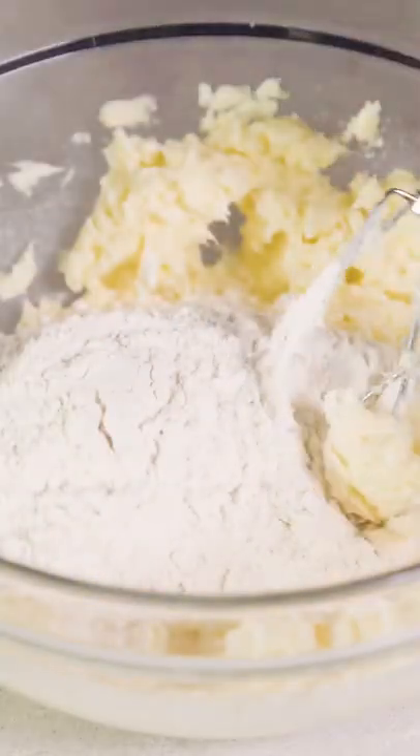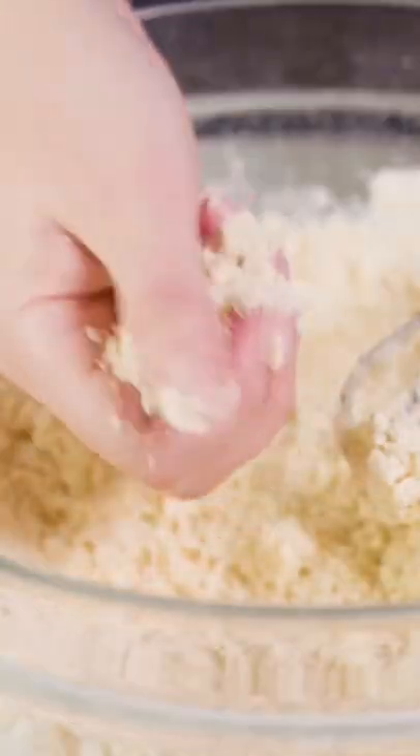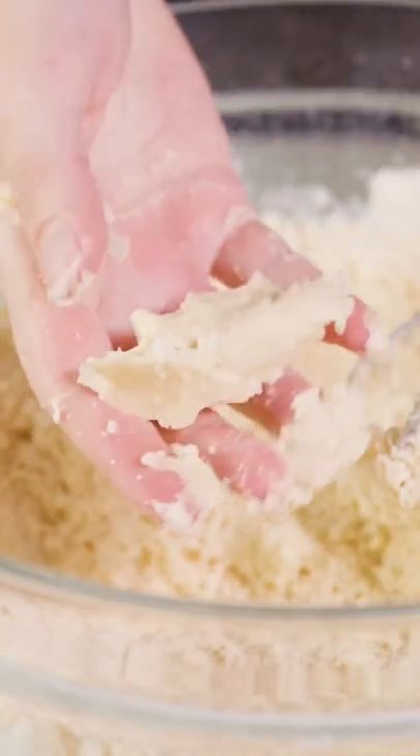Next, mix in two cups of all-purpose flour and you want to mix that in until it just barely disappears. Your dough will be crumbly, but if you pinch it, it should hold together.